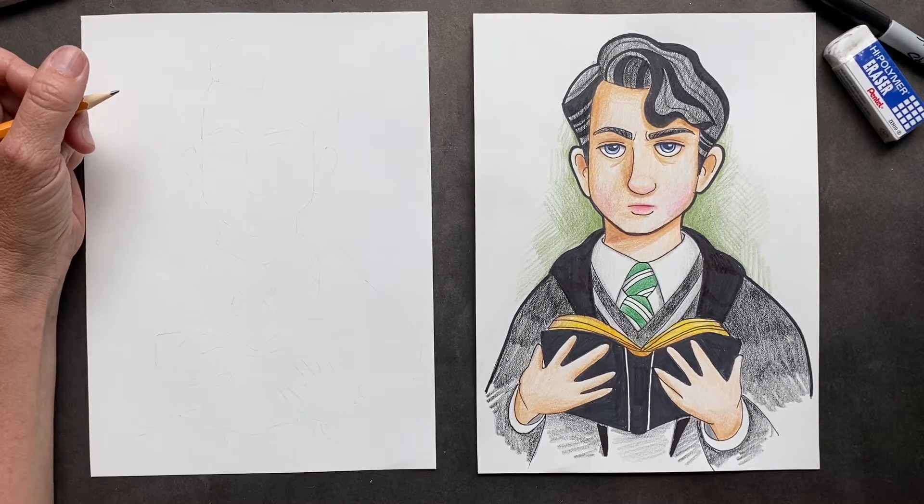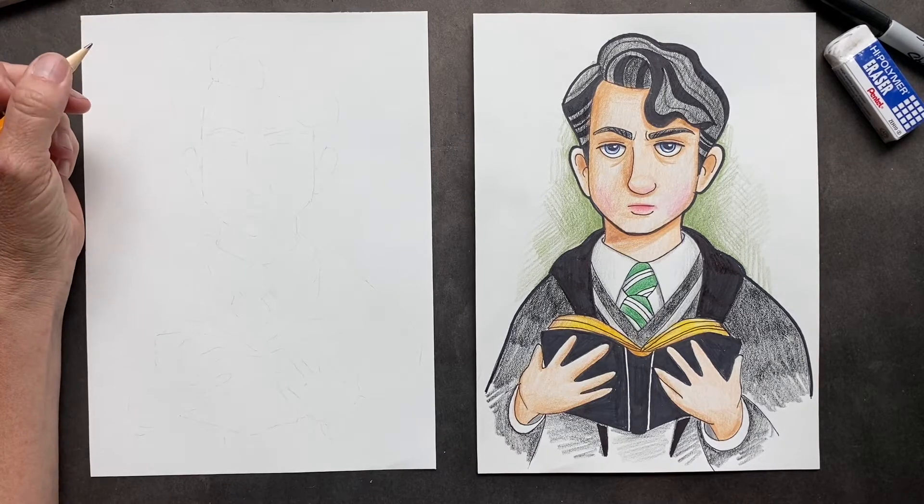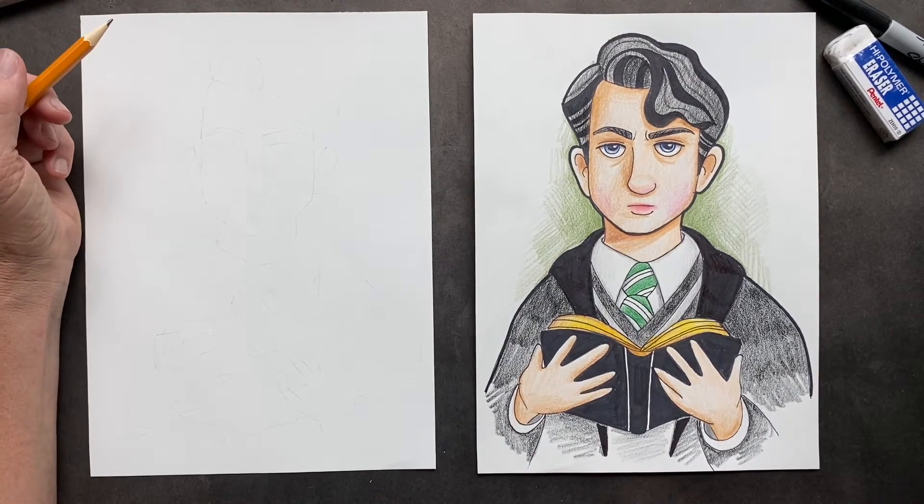Today's the day we are drawing Tom Riddle. This was requested a few times by Harshil — hopefully I pronounced that correctly. Thank you for your patience. So let's get started with his head.